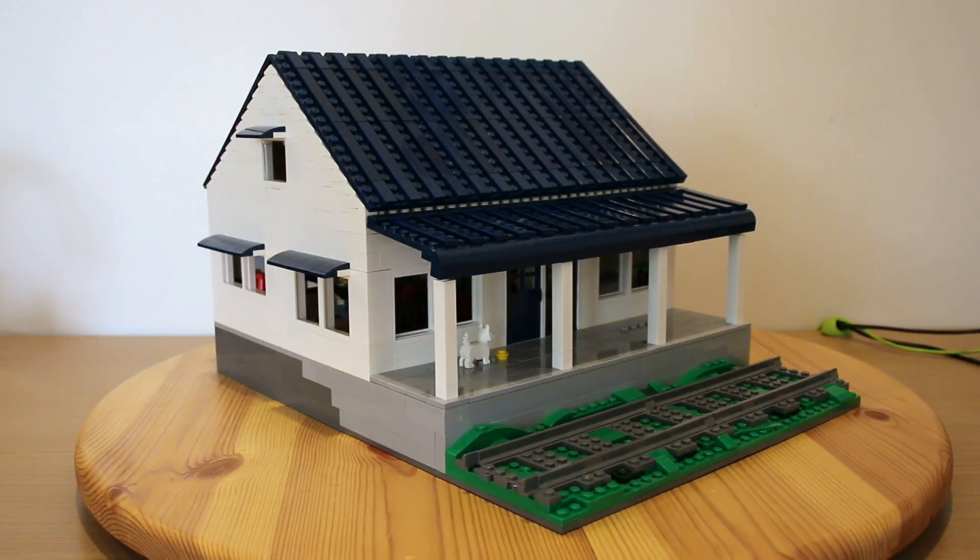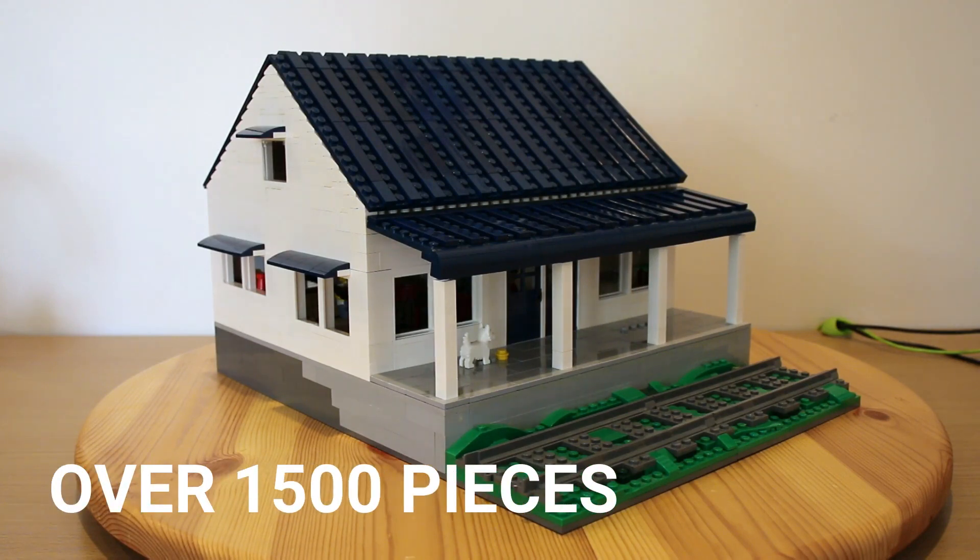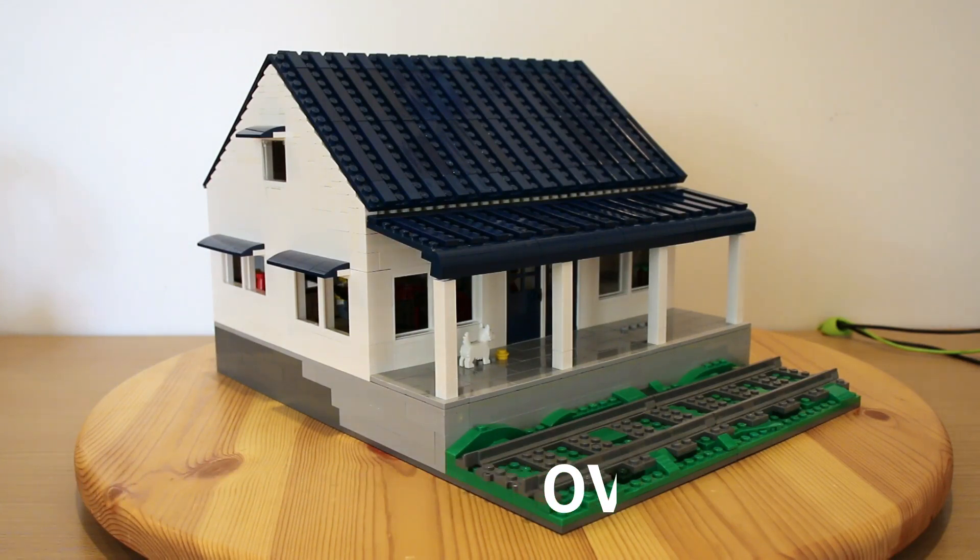The piece count for this was pretty crazy. This has over 1,500 pieces in it. It's a really decent sized build and I'm very excited about it, so let's head straight into the video.